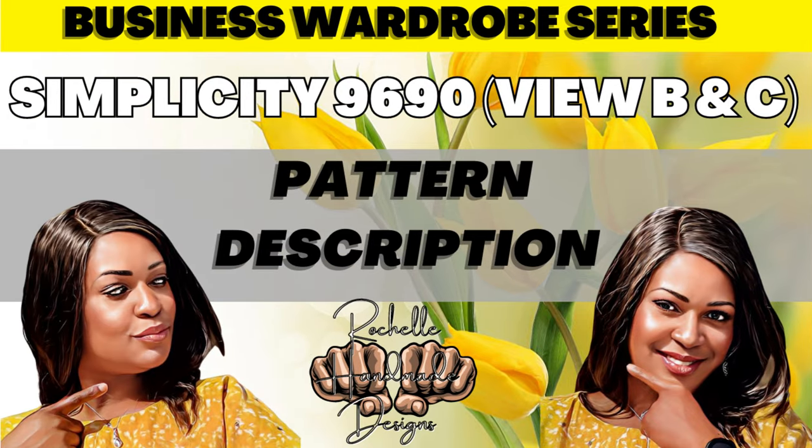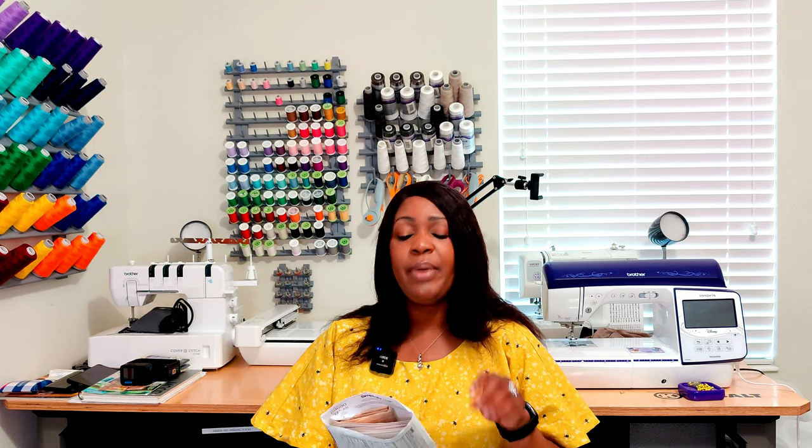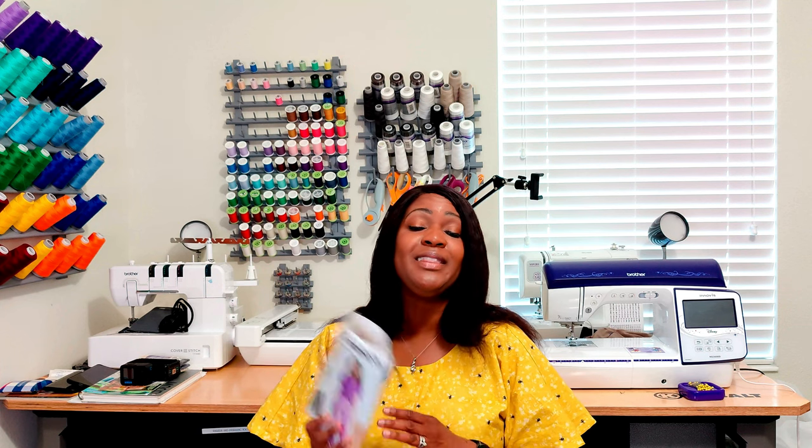For Simplicity 9690, it is a two-piece set. View A is your cap shoulder, long sleeve top. View B has a flutter sleeve — this is the view that I did, and what you will see in the sew-along. View C and View D are your pants. View C has a contrast waistband and is fitted through the hip — if you don't want that, I advise you to size up the hip area and waist. View D has a contrast waist, pin tucks, and leg bands.